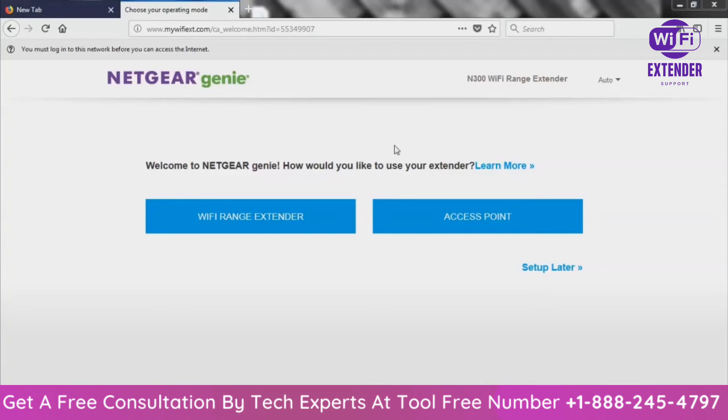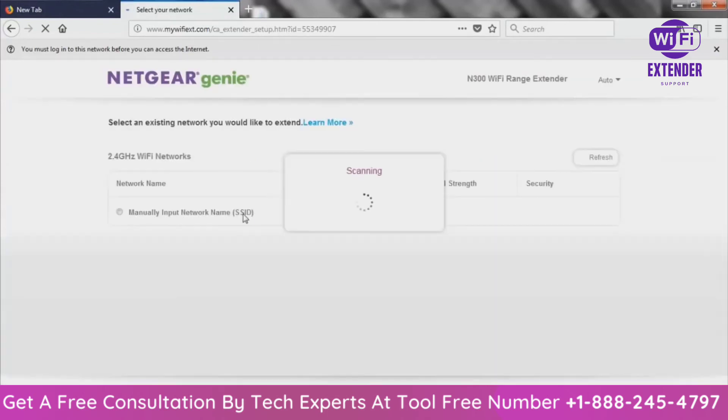How would you like to use your extender? You have two options: you can use it as a Wi-Fi range extender, connecting it to your current network so Wi-Fi extends even further, or you can use it as an access point. For this video, I want to use it as a Wi-Fi range extender because I want to extend my Wi-Fi. So we're going to click on that and continue with the process.